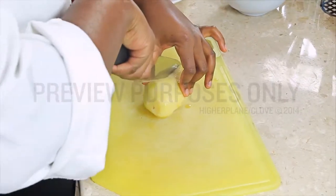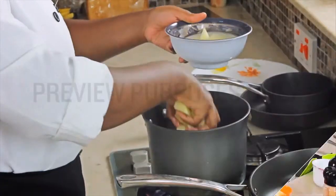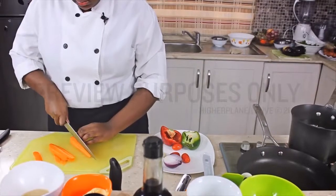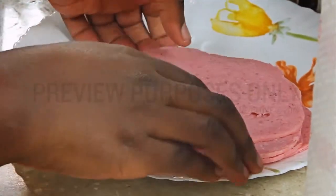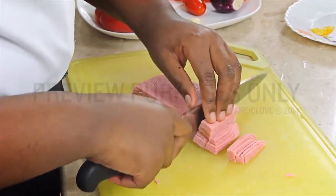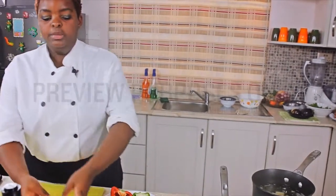We are going to start with the mashed potatoes first. You are going to need to cut them into strips. You cut it in half first, then cut it again to the side. So these will be the strips.